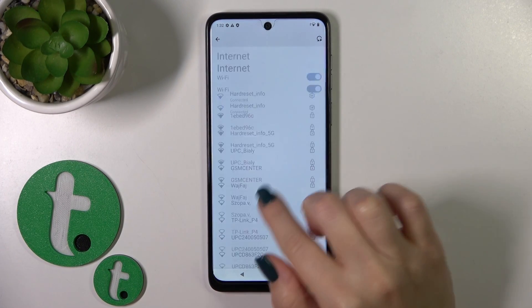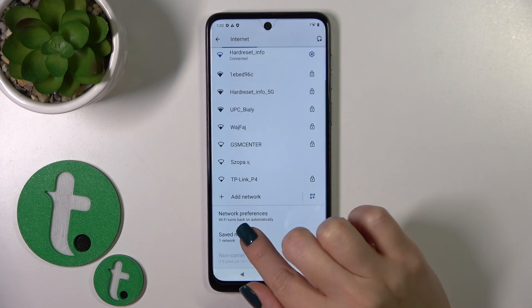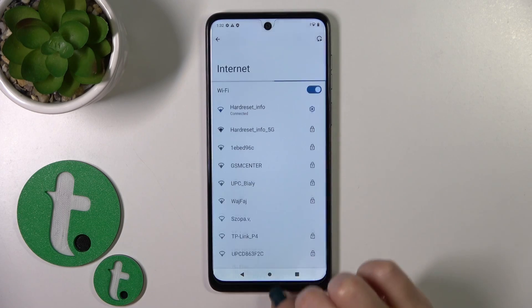You can also connect to another network the same way — just tap on it, enter the password, and tap Connect. After that, you'll see all of your saved networks in this list, so you can switch between them.